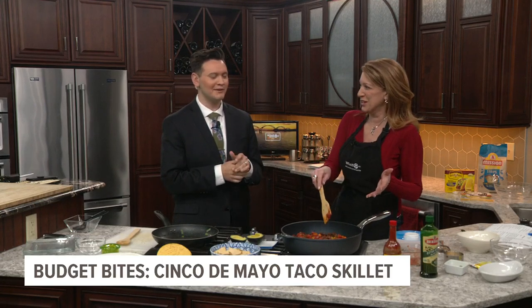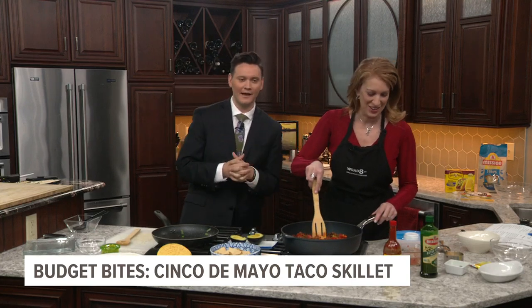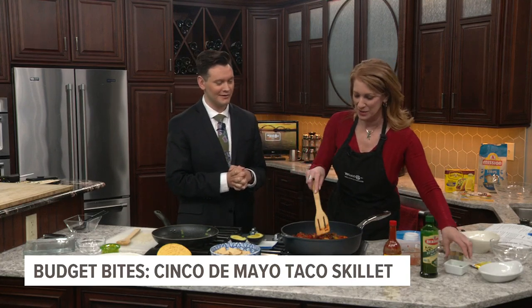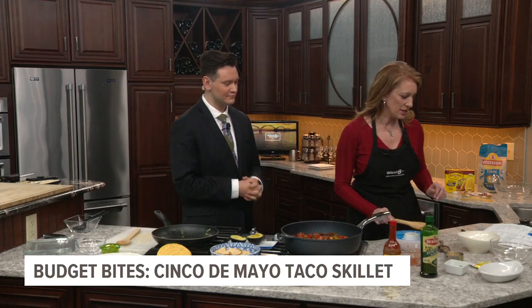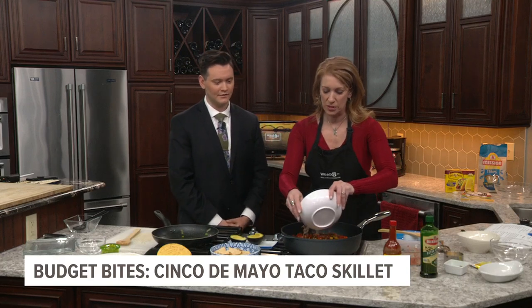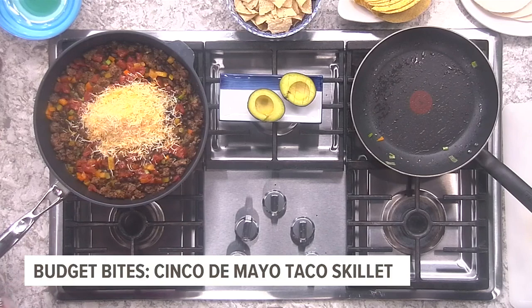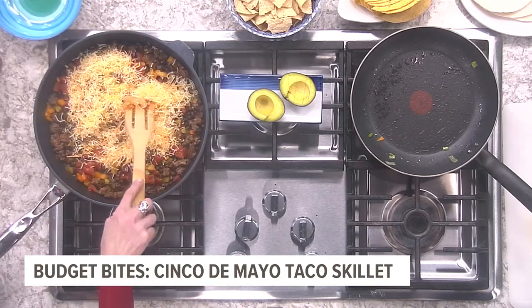Or that lab-grown fish they were talking about earlier — I don't know how I feel about that. Last thing is cheese, of course. So we're going to dump two cups — a cup of Jack, a cup of cheddar — and let that get all nice and melty. We're going to put the lid on.